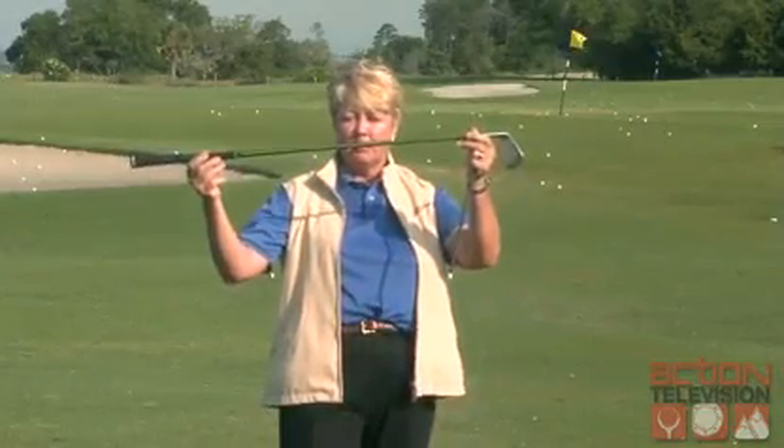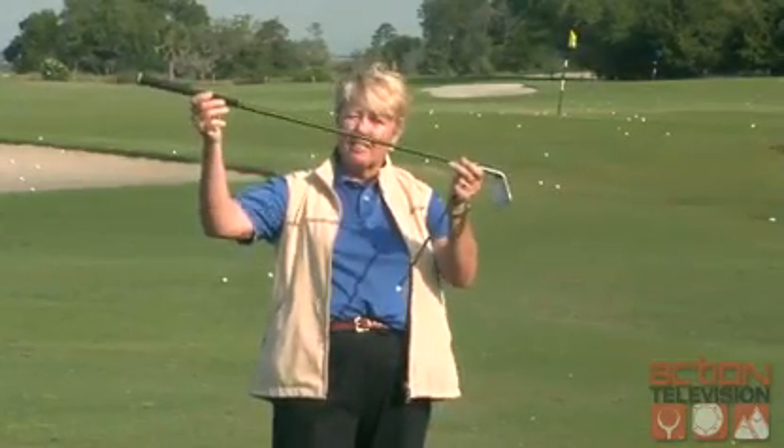Hi, Gail here. I've got some good news and some bad news for you today. The bad news is that we practice on level lies, but during a round of golf, we're usually on uneven lies. The good news is that I can take the same golf swing and just match my body to the slope, so my swing will be along the slope.